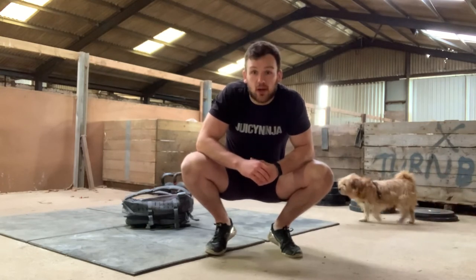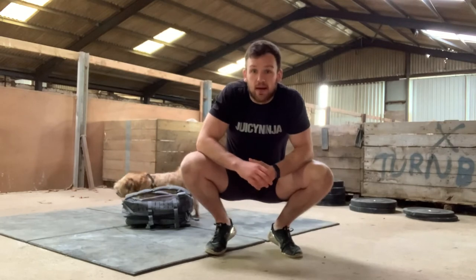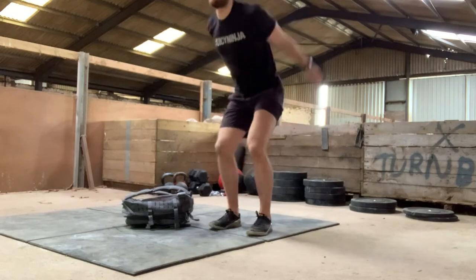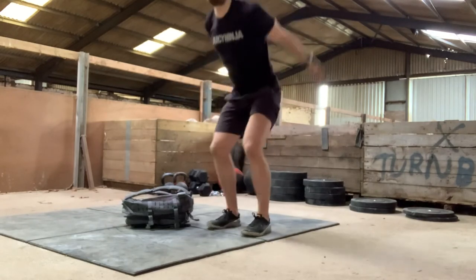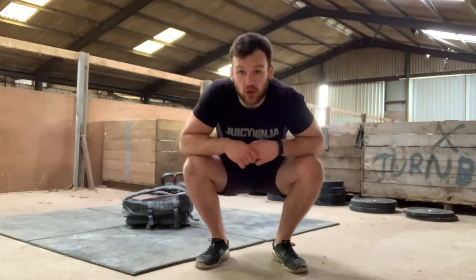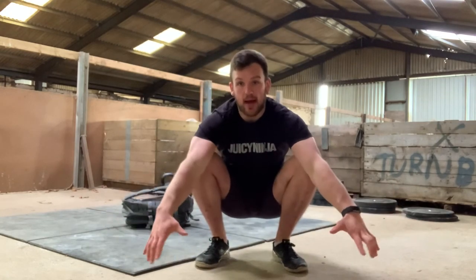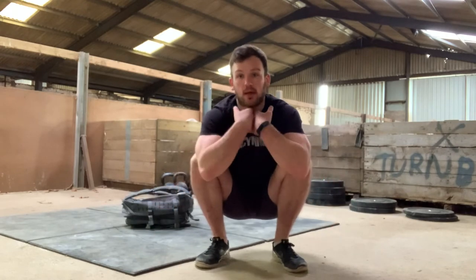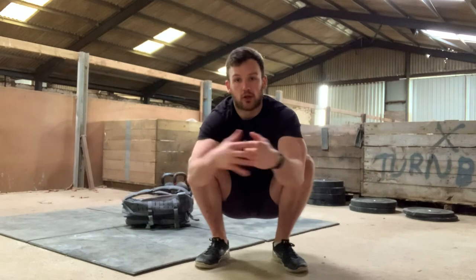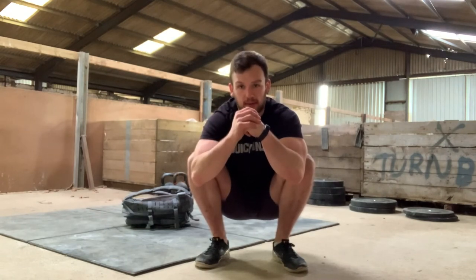Minute number two is 15 tuck jumps. We're going to jump nice and high and go for a big tuck from our knees into our chest — like so. What we're going to think about here is just making sure that we land soft. Imagine you had a very heavy barbell — you would want to land hips back, knees out, chest high. You shouldn't really hear your feet hitting the floor; just be kind to your joints.